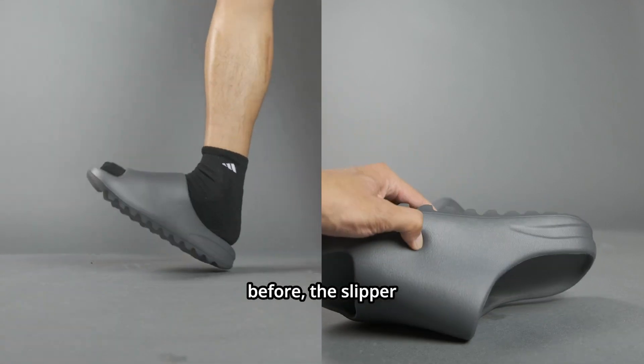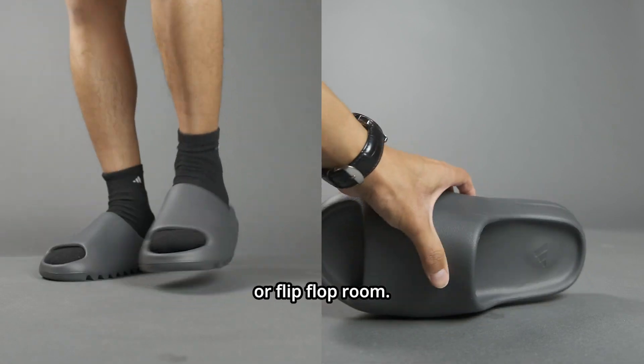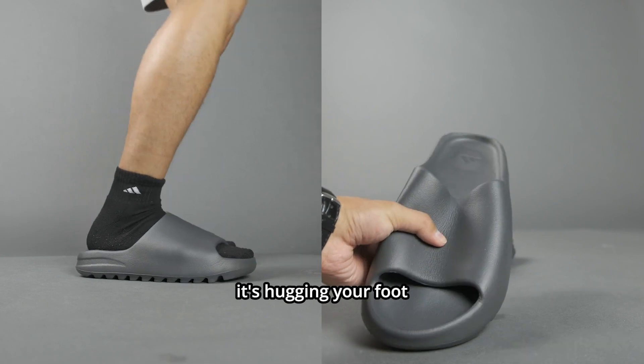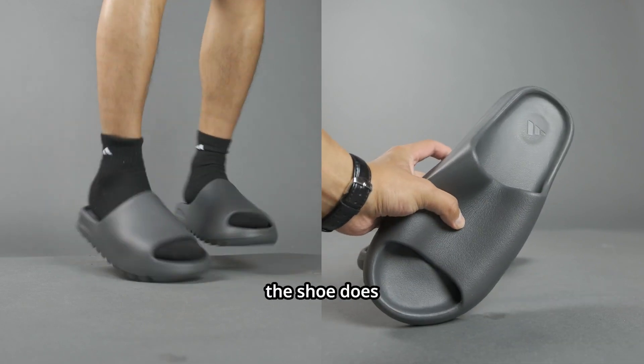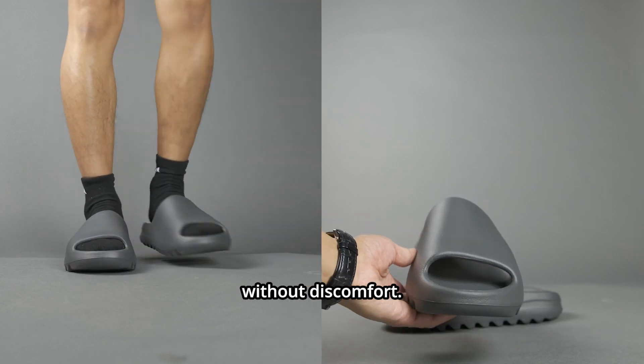The slipper fits snug, which is very different from traditional slippers that have a lot of wiggle room or flip-flop room. It feels comfortable and almost feels like it's hugging your foot. Even though it is made out of foam, the shoe does not feel too soft or too hard — it's just enough to allow you to lounge without discomfort.